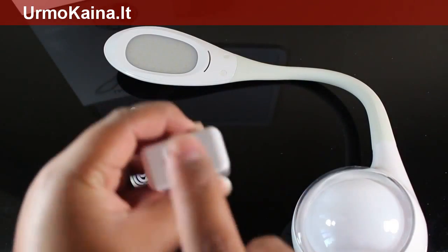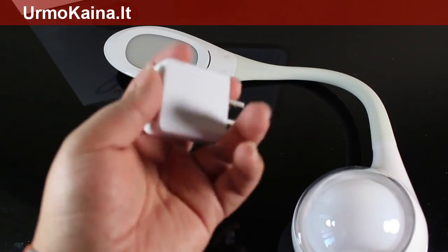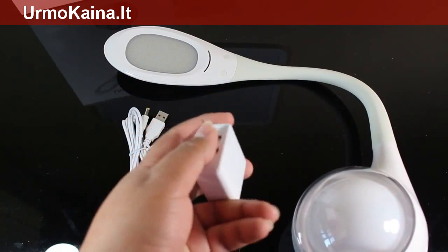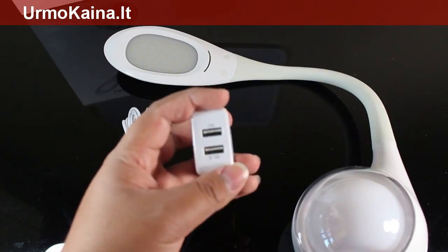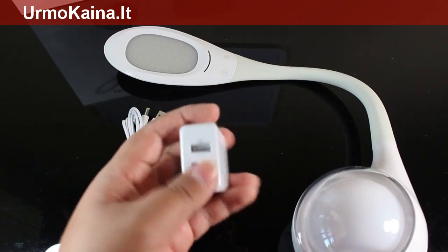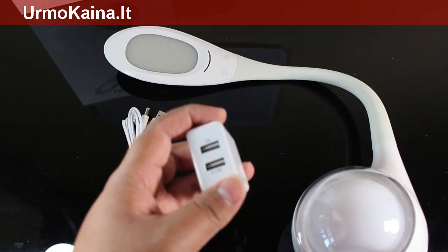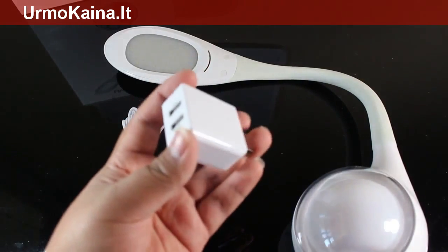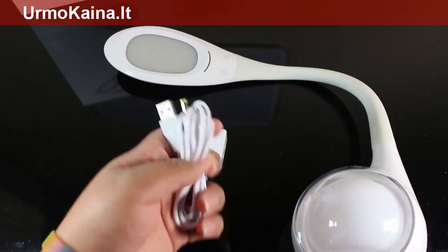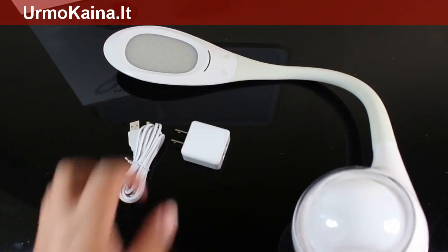It has two USB ports, which is very interesting. It's not only going to serve you as giving energy to your lamp, but you can also use it to charge one of your smartphone devices — you just need to bring your USB cable and plug it in, and you're going to be able to charge two things at the same time, for example an iPhone 5 and the Iris lamp. The USB cable goes from the power brick to the lamp.